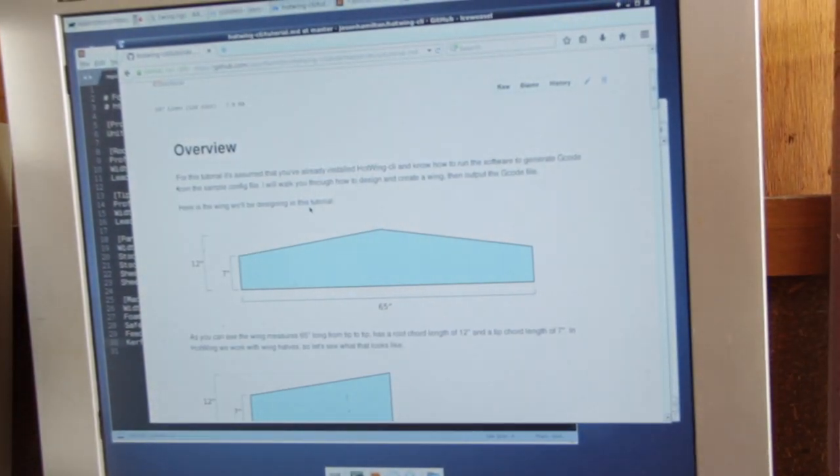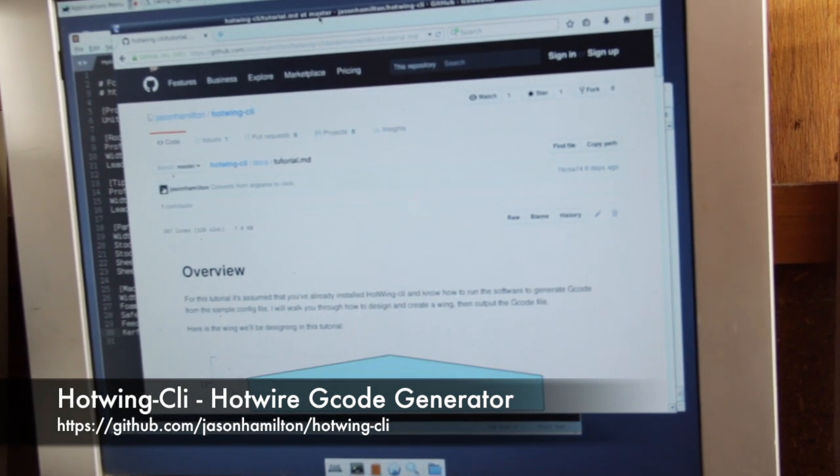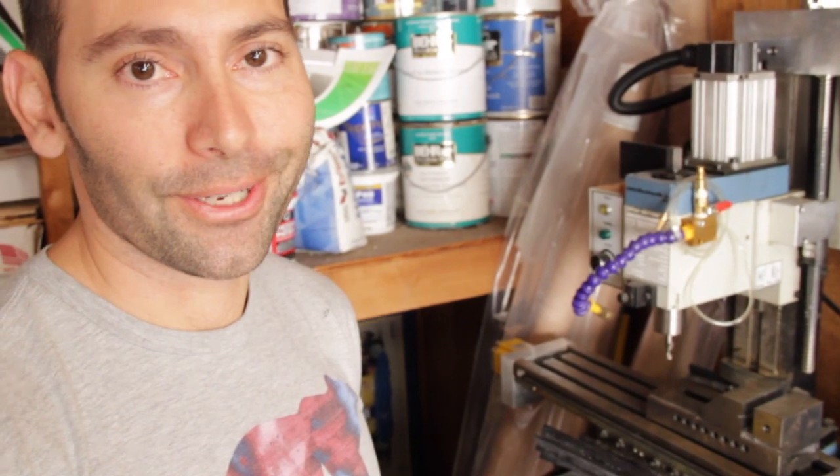Have a look and let me know what you think — it's Hot Wing CLI and you can find it on GitHub. Hopefully that gives you a good overview; it was a lot of fun to build. If you have any questions, feel free to drop me a line.